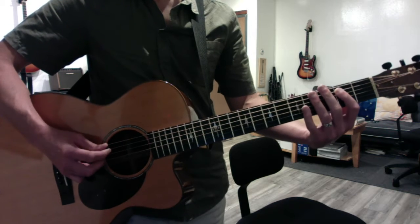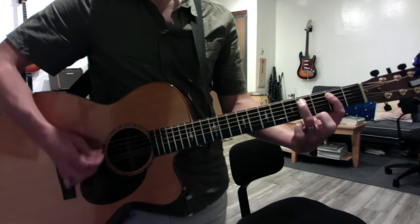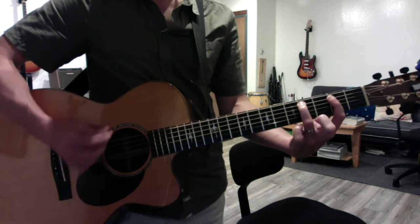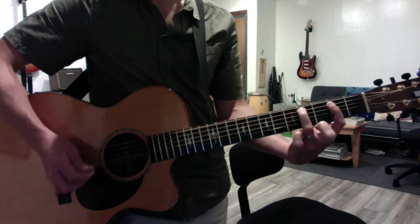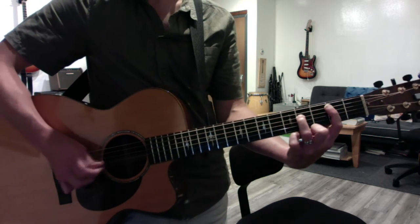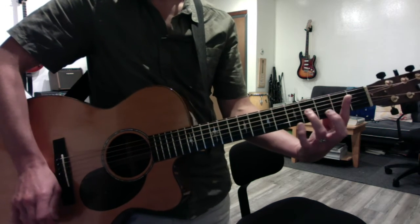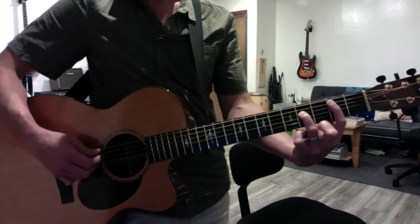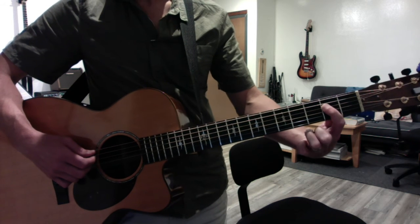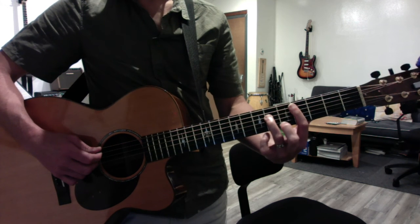If I play the whole verse: Here come old flat top, here comes grooving up slowly, he got juju eyeball, he's one hola roller, he got feet down below his knees, hold you in his armchair. Then the chorus goes back to the previous shape, but strings four and six. Then you move it down to two and four, then go to the open one — A — and then back to two and four.